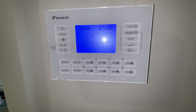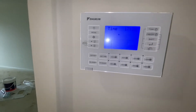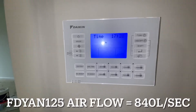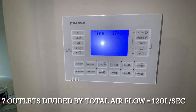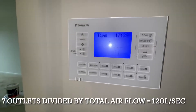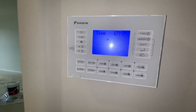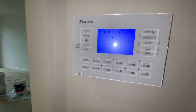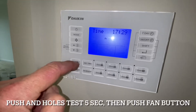Now we're going to set the airside control. This unit is a 125 Daikin with 7 outlets on it. This one flows 840 litres per second. You need to know what system you have and how much airflow it has. So 840 is our number — we divide 840 by 7 outlets and we end up with 120. So for every single outlet in this house we're doing a proportional balance, roughly 120 litres per outlet. Now we know that, we can go in and set it up.